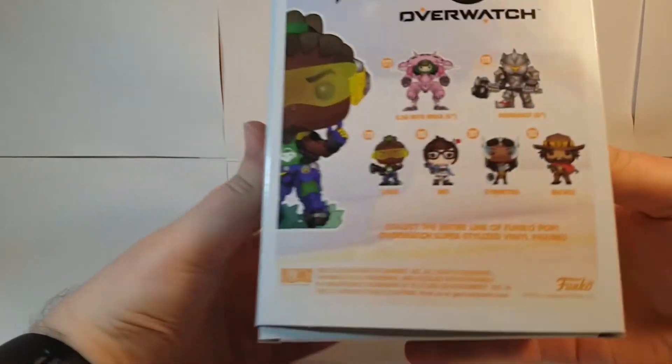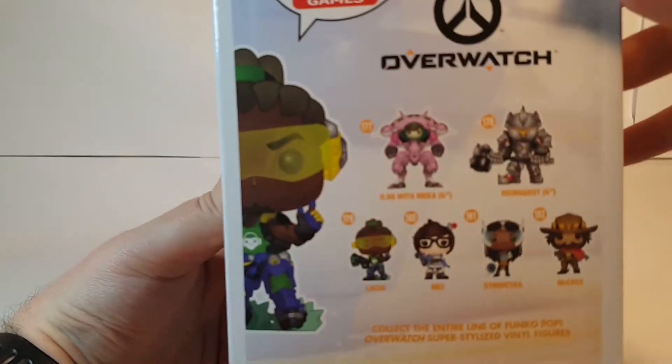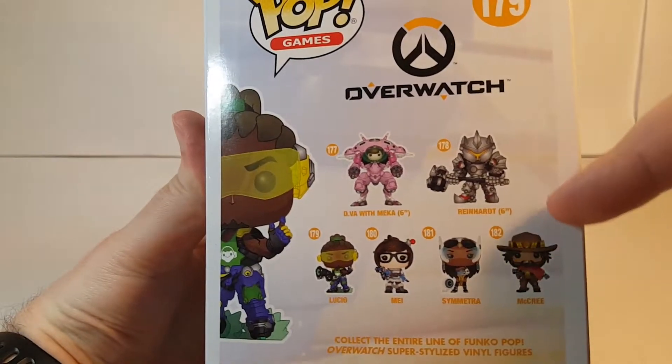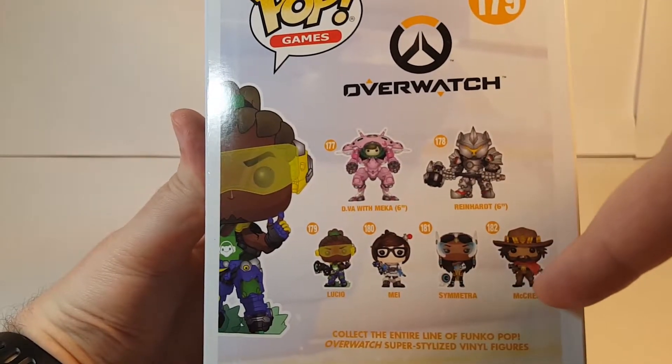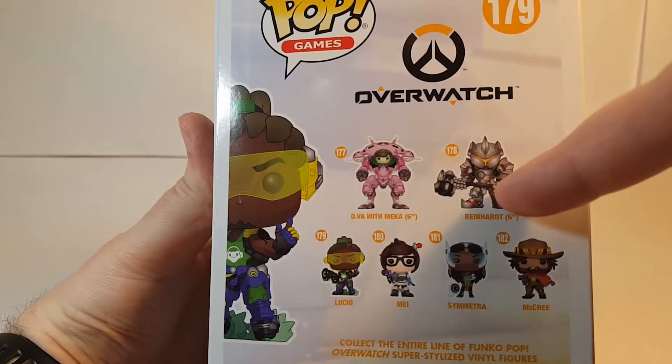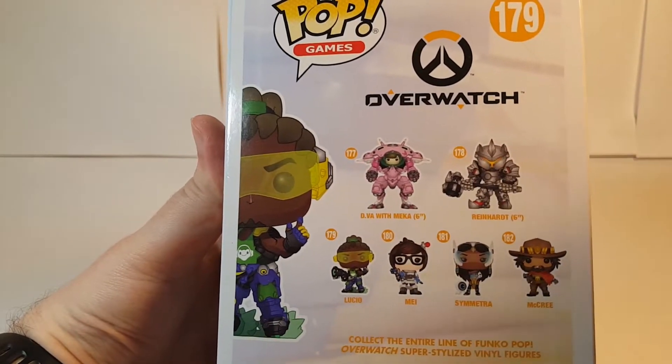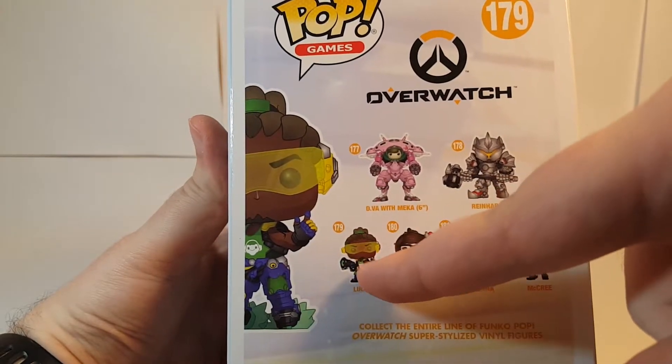He looks very nice there. Check the back of the box — he is part of Wave 2. As you can see the rest of the Wave 2 figures, the other two from this wave that I currently have are D.Va and Reinhardt, both of which I've already made reviews about, so be sure to check those out on my channel if you're interested. And now I'm doing the Lucio review.